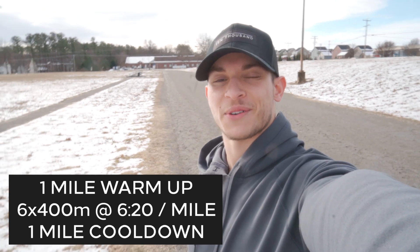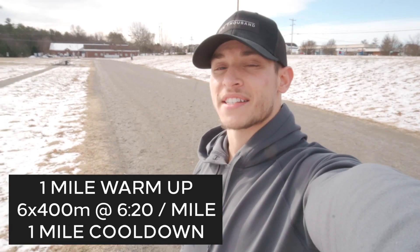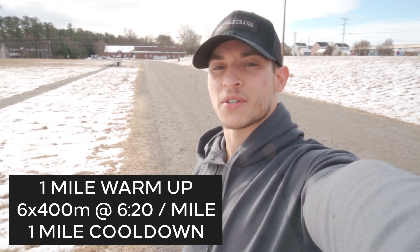We're back at the track. I'm going to try to film on my phone since my camera is about to die. Today's workout is six 400 meters instead of four from last week, same 90-second rest periods, and still targeting at least a 6:20 pace or a little faster. I'll do a mile warm-up, a mile cool-down, and that meat-and-potatoes workout in between.